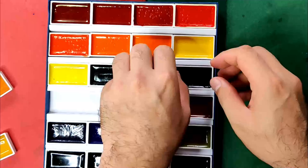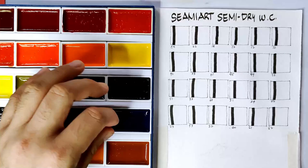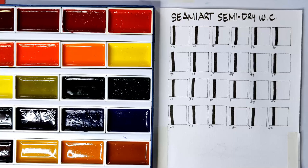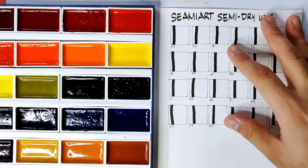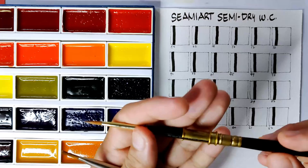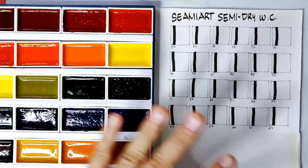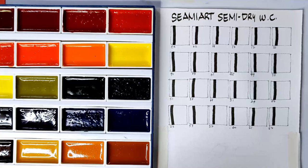Since they did not provide color names and pigment information, I was only able to write down the number codes provided at the back of the pans. In case I find the information we need, I'll put it at the description box or at a pinned comment. For these swatches and sample painting, we are using Arches 185 cold-pressed cotton paper as always. For the brushes, we have Rembrandt size 4 pure red sable and our Raphael Precision Brush size 2 for our swatches. We are not re-wetting our semi-dry watercolors prior to swatching and painting, to be fair with the other brands we've reviewed before. Okay, so now we are ready to start.